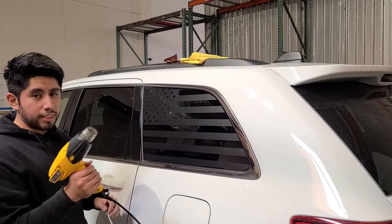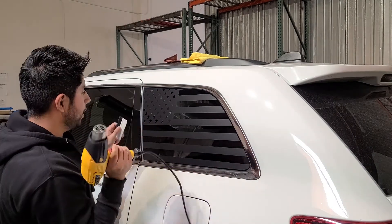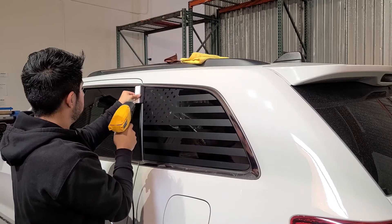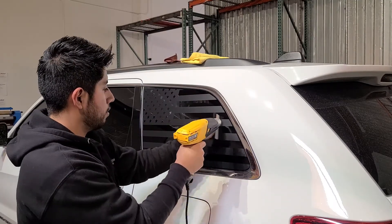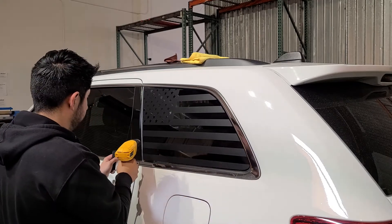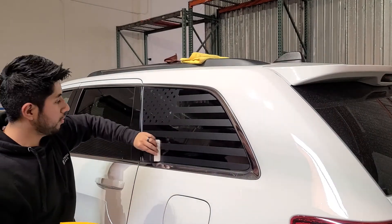One thing I like to do is add a little bit of heat around the edges to seal them onto the window. Just use a heat gun or a hairdryer, and as you're heating it up, squeegee it forward. The heat helps it adhere onto the window a little bit stronger.